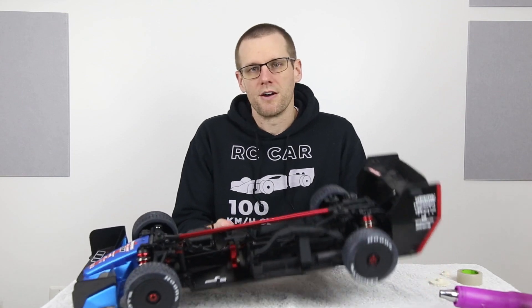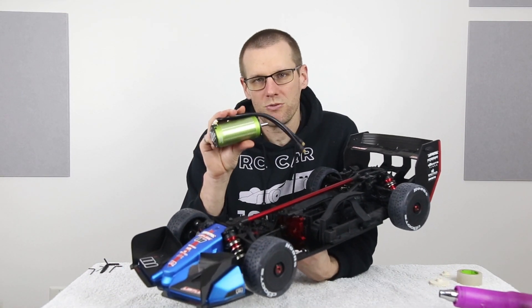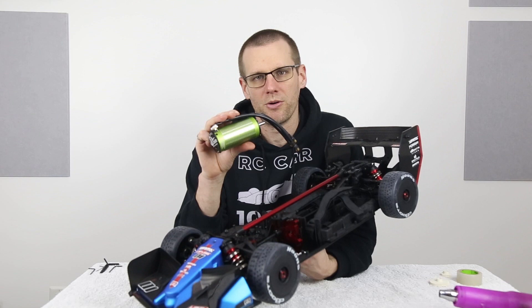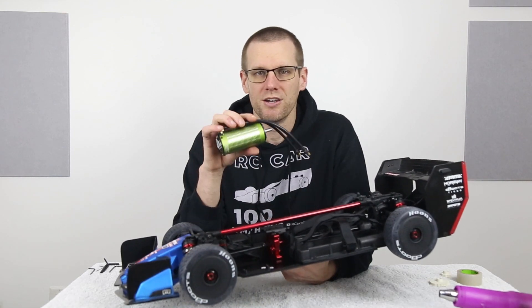Hey guys, what is happening? Welcome back to another one. In this video we're going to be taking a look at the Arma Limitless and how we possibly can get the layout to work for this specific motor. This is the 1721 2400kV motor and it is too big for our stock configuration.